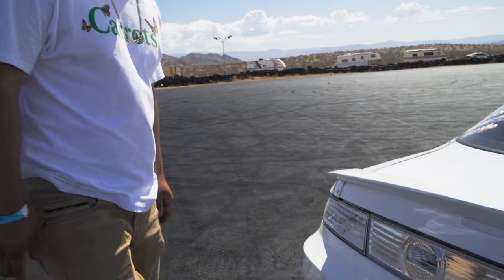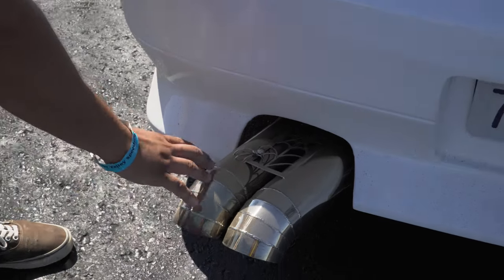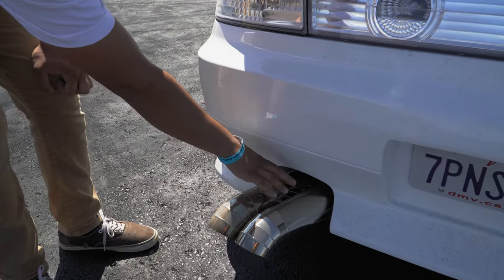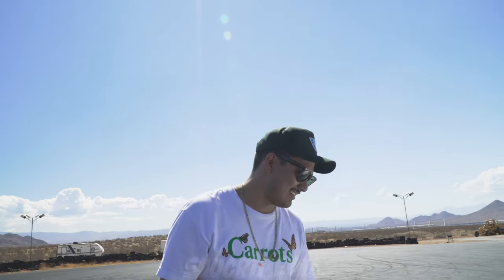The exhaust is from Ablefab on Instagram — I believe they're out of Canada. You can customize pretty much whatever you want, so I did dual three-and-a-half inch turn-down blast pipes with a spider web design customized for this car. The car is full straight pipe, three inch from the turbo back — no cat, no resonator — just three inch to the tips. Makes all the good noises.